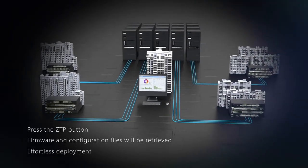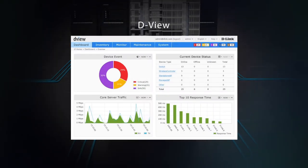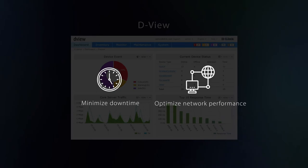The in-depth management of your remote wired and wireless networks from a centralized location via DVU minimizes downtime and optimizes network performance.